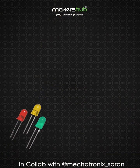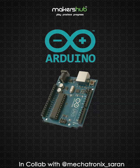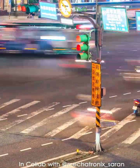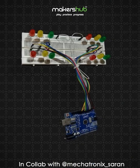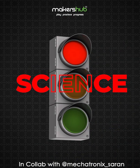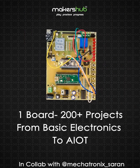With just LEDs, resistors, and an Arduino, you can recreate the system that keeps our roads safe every day. From a few wires to a working traffic light — now you know the science behind the signals. Ready to stop, wait, and go into learning? Grab your makers hub kit and bring traffic lights to life.